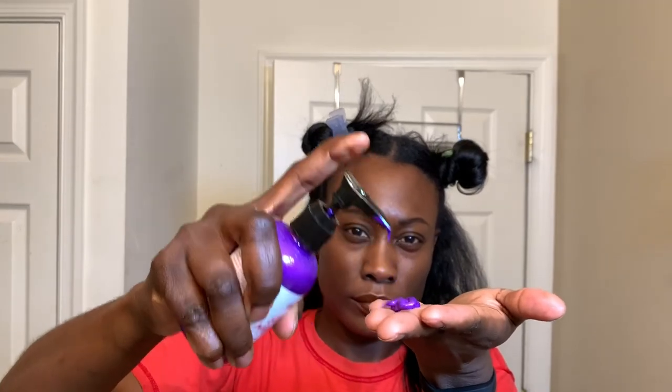Now it's time for the fun part! I am applying the vegan temporary color gel in the color Purple Rain. This gel moisturizes the hair and defines your curls. I'm taking a generous amount and raking that down the ends of my hair. I didn't want it up at the roots because I wanted the color to be bold at the ends.